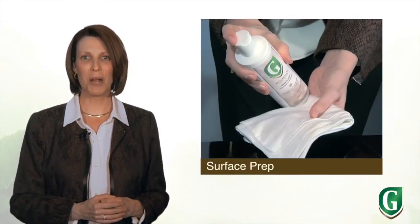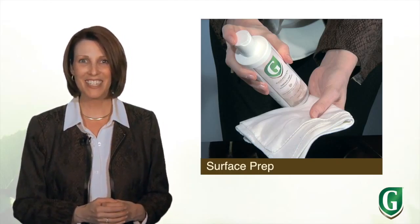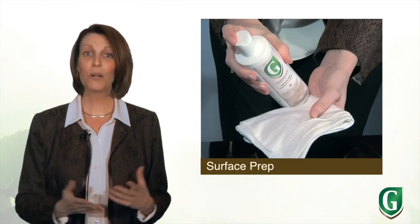Allow it to dry at least 30 minutes before putting things back in place. We recommend you use Guardian's wood polish after you've cleaned up a spill.